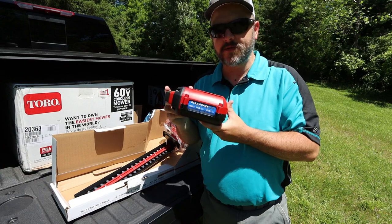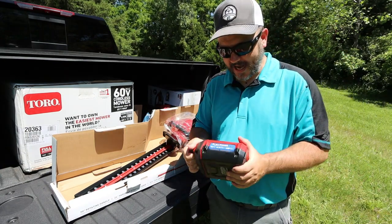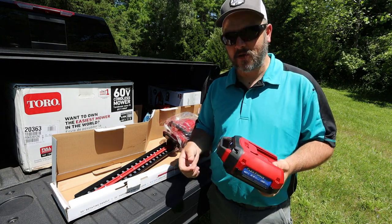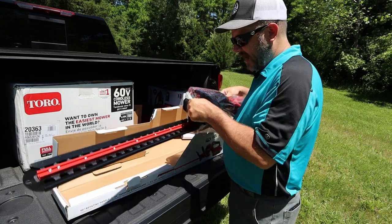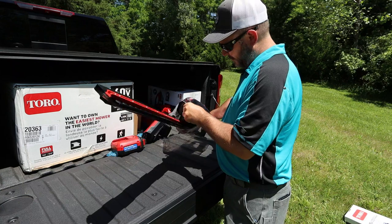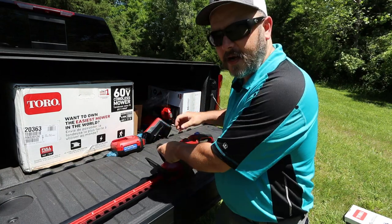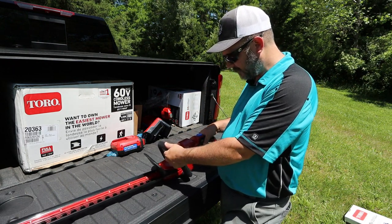Next up you're going to have your 60-volt battery. I really like that these batteries are so light and compact for what they are — 60 volt and the amp hours on them. It's a great size battery. Next up we do have the hedge trimmer. Let's talk about this real quick — first and initial opinions and thoughts.